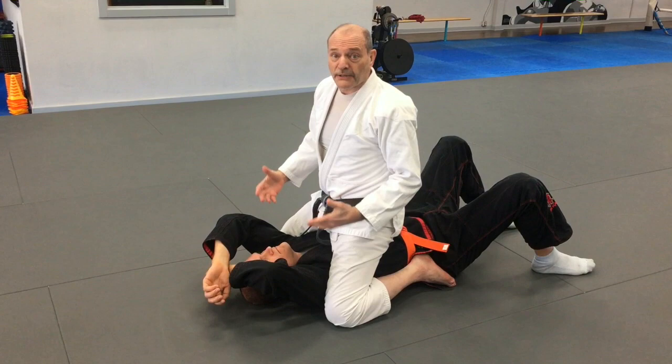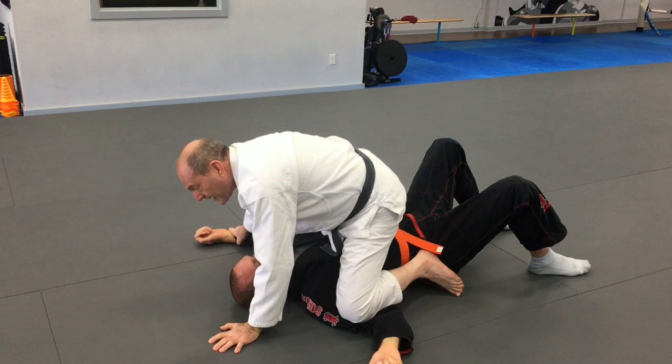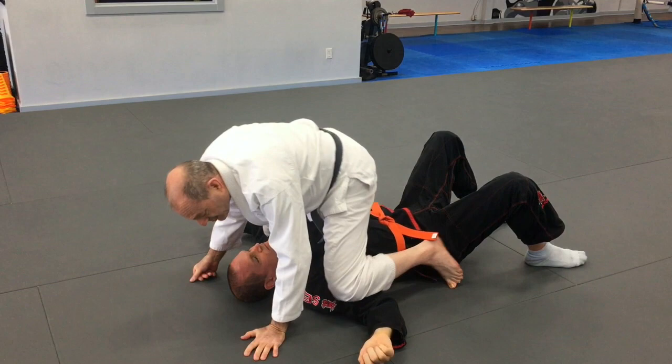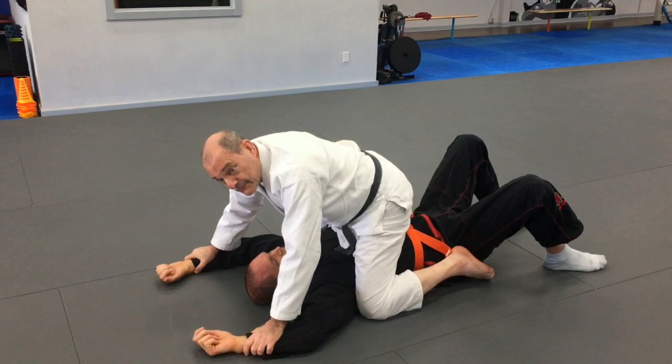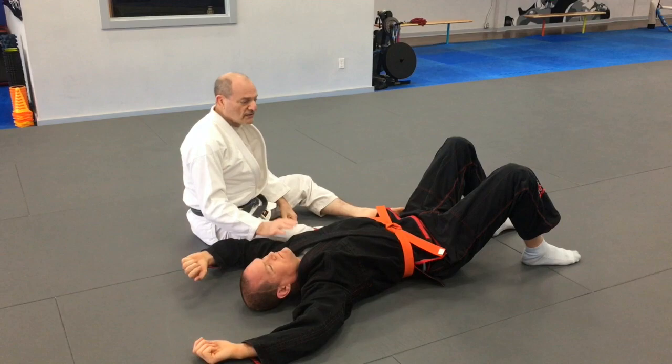The last position is the so-called schoolboy pin, which I don't think has any real application in martial arts. Here I'm either pinning his hands down or have my knees on his arms. This is a very poor, weak position — if he has any strength he can kick his legs up and throw me off, and he can bridge fairly easily. So the other three positions where your body is down are the ones we're going to talk about.